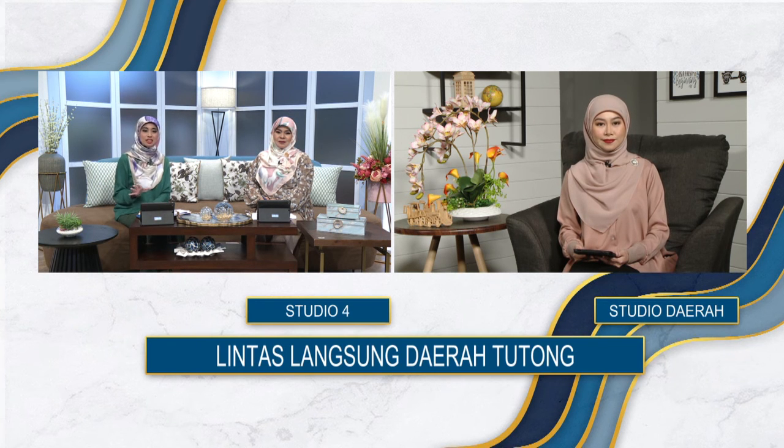Selepas ini Nur Adinah, kita akan bersama dengan tetamu kita yang akan membawakan satu seni kraft tangan. Jadi kami ingin ketahui rakan-rakan di daerah-daerah yang lainnya — apa sebenarnya aktiviti seni kreatif yang digemari ataupun pernah dicuba?